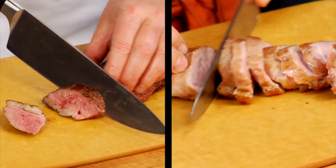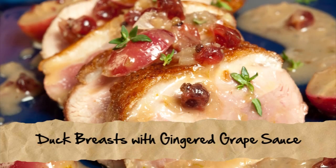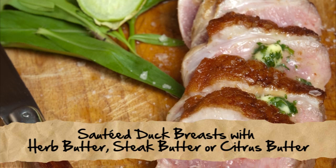All rested and ready to be plated. I have several different ideas, because I treat it just like steak. This is actually a gingered grape sauce. This one is an herb butter, but I also have a steak butter and a citrus butter.